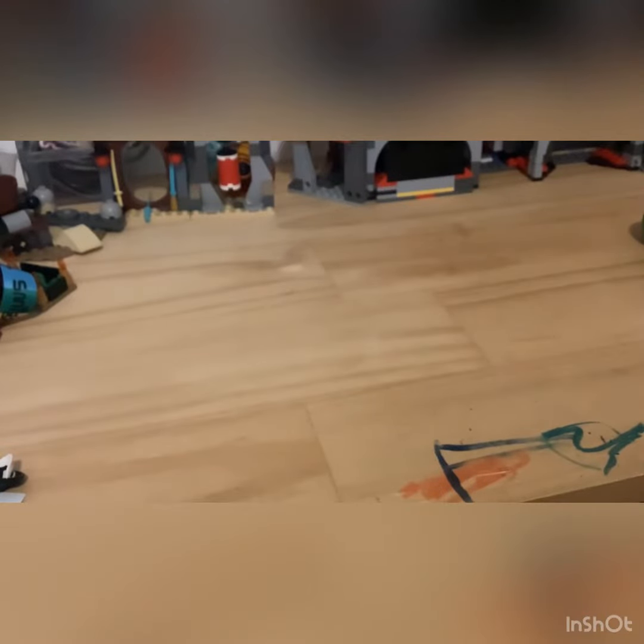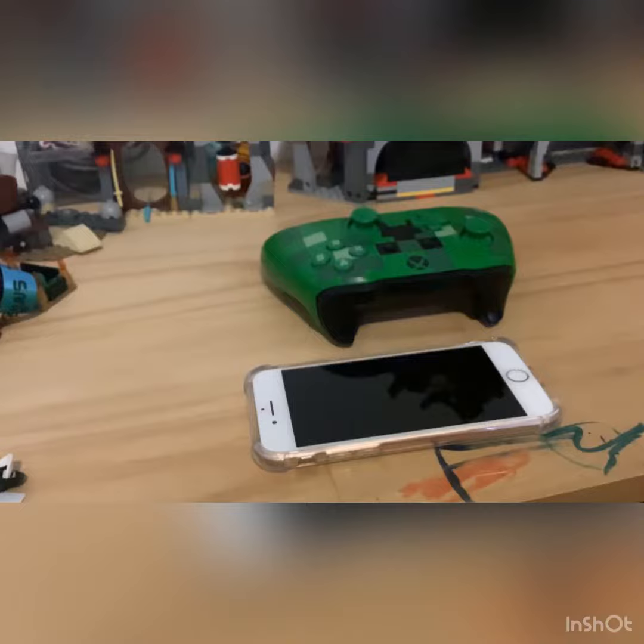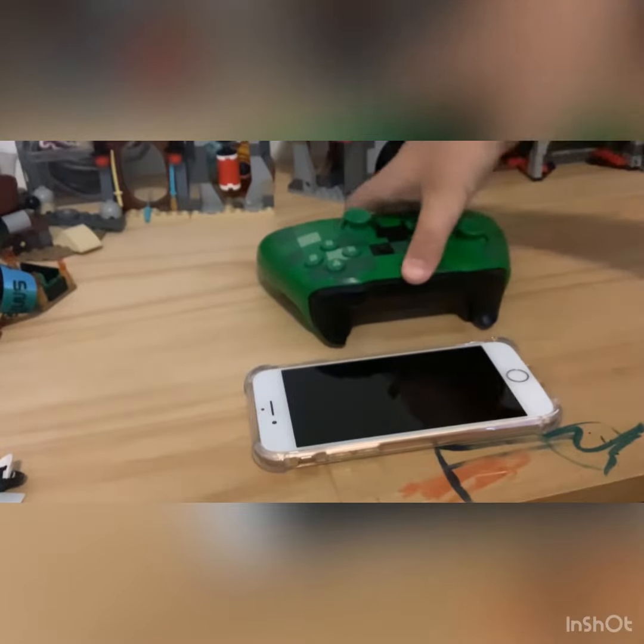Hey guys, welcome back to another video. In today's video I'm going to be showing you how to connect an Xbox controller to an iPhone or iPad, so let's get into this.